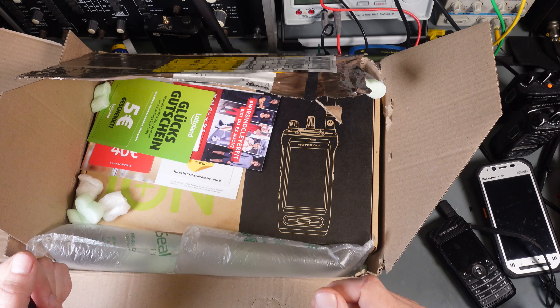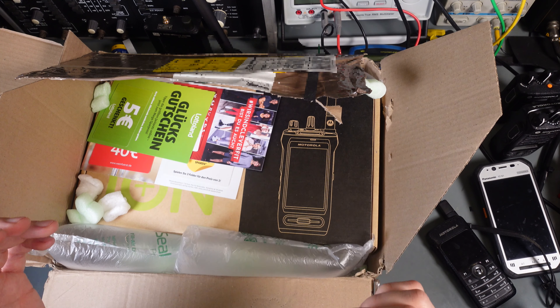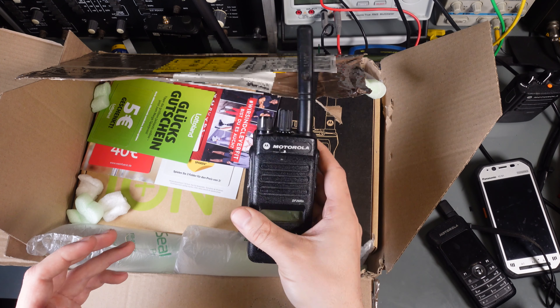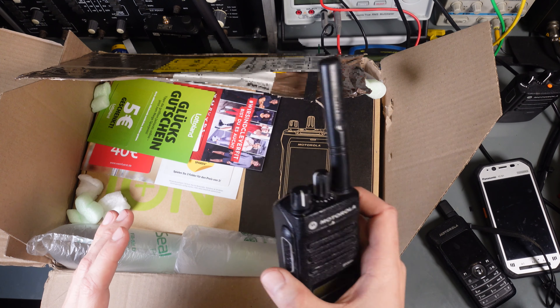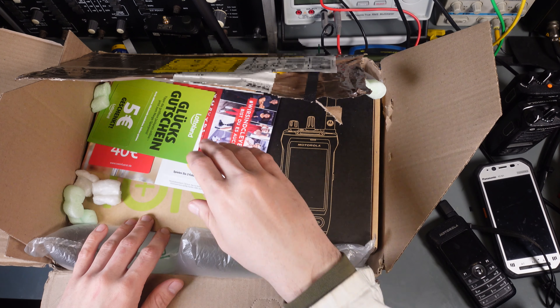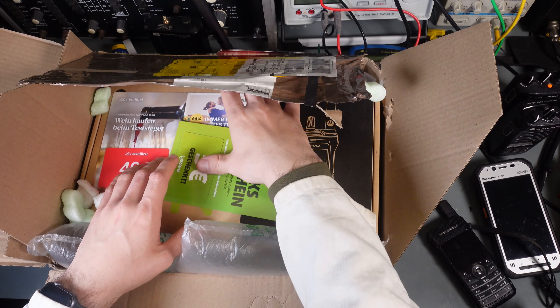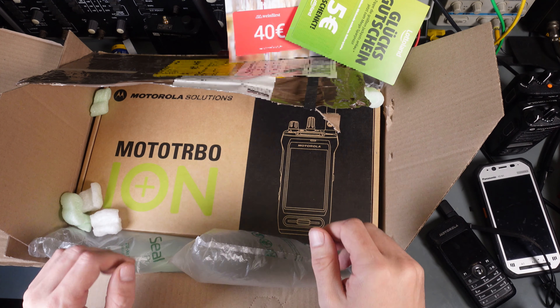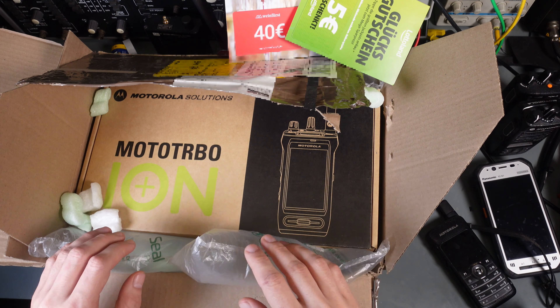Hello, today we are going to take a look at the unboxing video of a Motorola Ion radio. We are going to compare it across other devices that I own, and we are going to try to guess the quality. This is how it looks like — it just arrived, so let me open it.